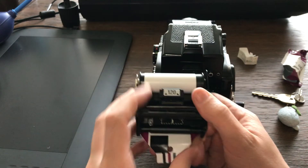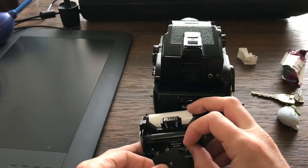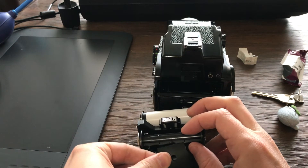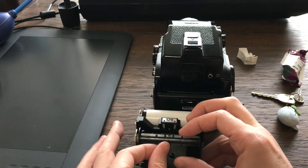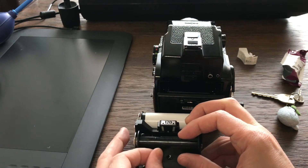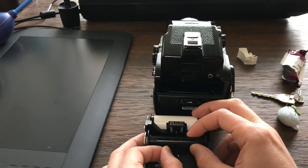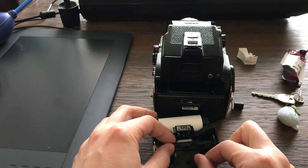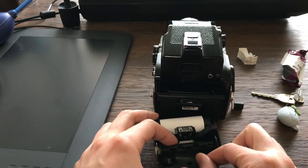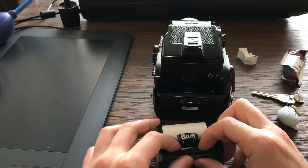The film goes all the way around and you're going to try to put it into the spool. Move the spool — it's a bit hard because I'm looking directly through the camera at the film, which is pretty interesting. Try to keep some tension in the film if possible.